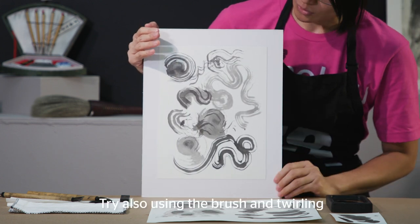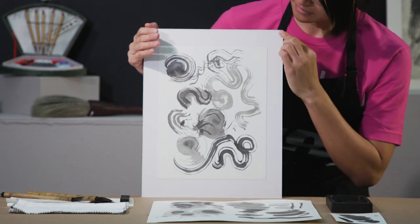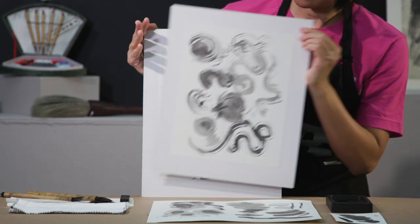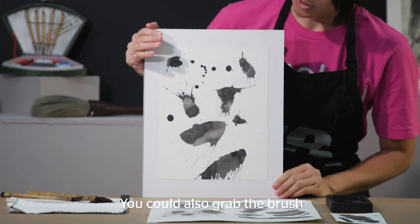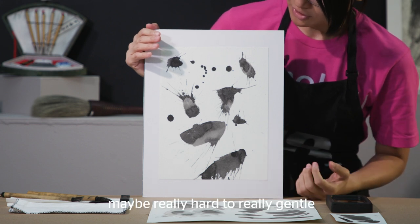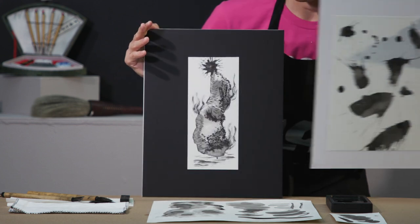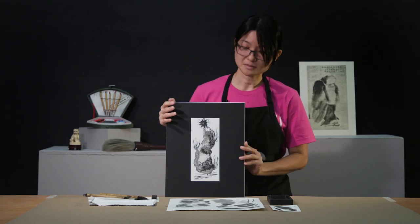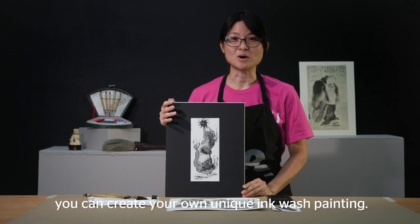Try also using the brush and twirling and swirling to see what kind of expressive lines you may get. You could also grab the brush and apply a lot of pressure — from really hard to really gentle — and see what kind of shapes emerge. By combining all of these techniques, you can create your own unique ink wash painting.